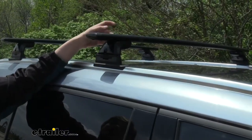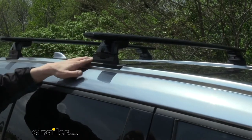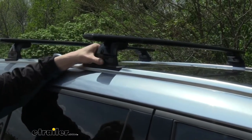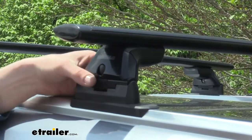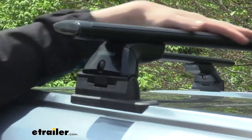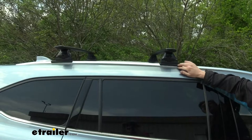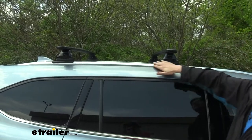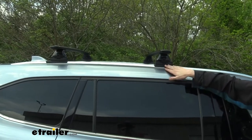Yakima's landing pads are designed to fix directly to the raised side rails and fixed points on your vehicle, giving you an easy attachment point to install a Yakima roof rack. The landing pad is designed to attach directly to Yakima's Skyline towers, and then you can choose the rails that you want — we're showing off the Jetstream rails today. The landing pads are going to be custom fit for your vehicle, so you'll want to make sure you use our fit guide to ensure you get the correct ones.